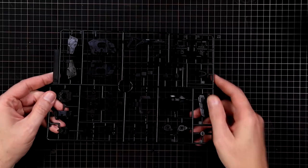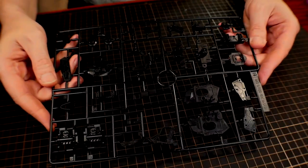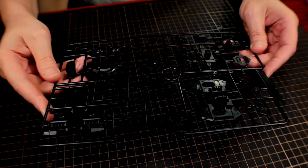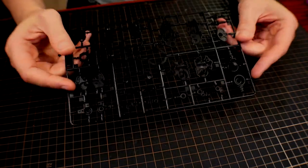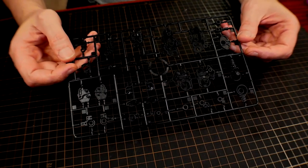Runner B — you get one black runner. Runner C — you get two of, again in that shiny black. Runner D — again in black, more frame parts.